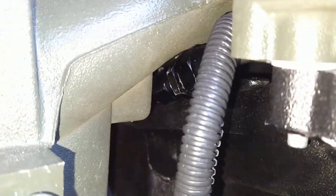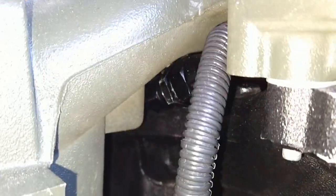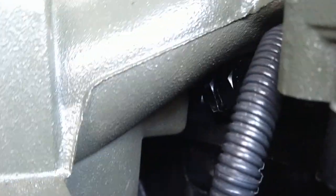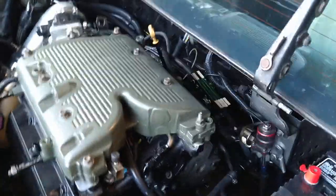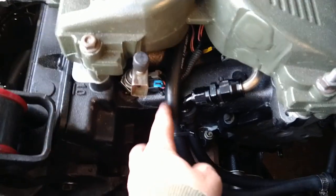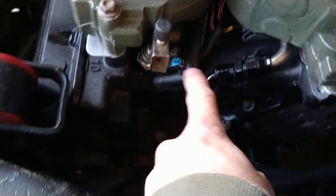It clears — the upper intake sat flush on the lower intake just fine, so I didn't have to jam it down or anything. It clears, but like I said it is tight. I just used some 3/8 soft rubber line here, ran it up under the fuel rail bracketry and brought it out.